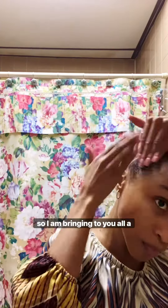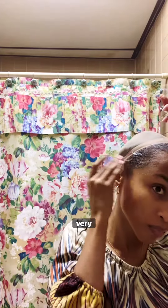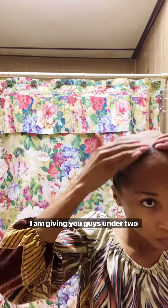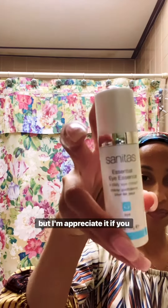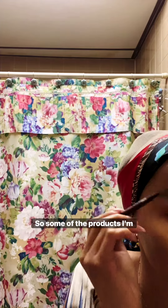Hi, so I am bringing to you all a very short video — under two minutes. If you can make it with me to the very end of the video I will appreciate it. I'll appreciate you regardless if you don't, but I'm gonna appreciate it if you do. Anyways, let's get into it — in this video I am trying on two new things.